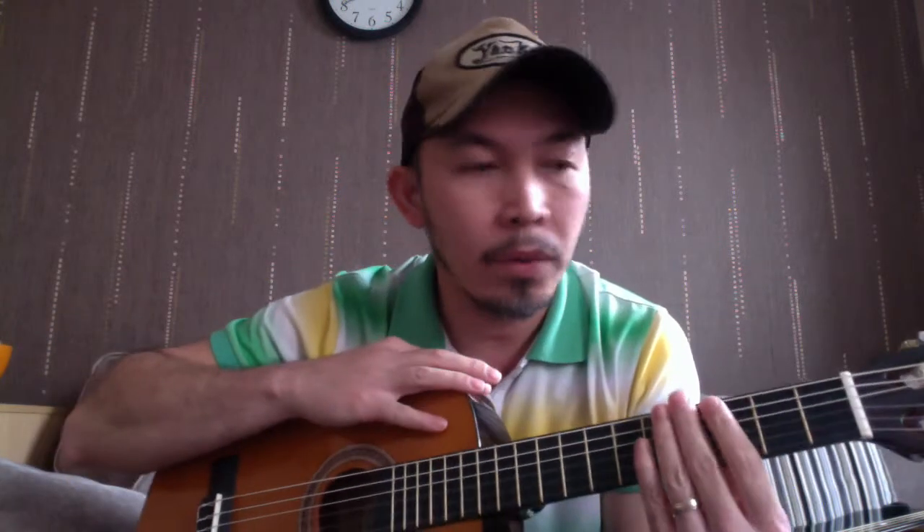Hello everyone, Vincent here. I'm not going to be doing a review today but I'm going to help you decide which guitar to choose. I got here a classical guitar - a classical guitar is a nylon string guitar and it's very good for beginners.